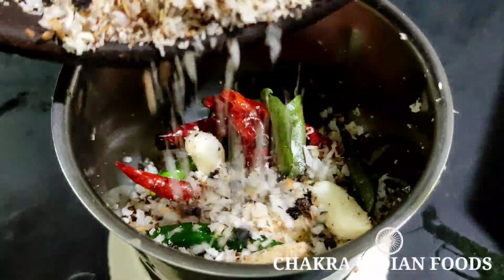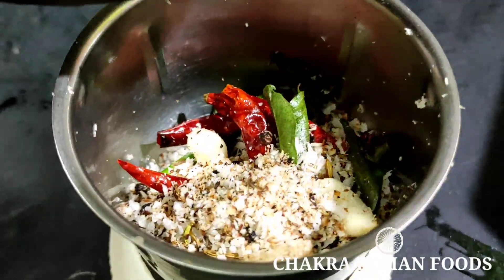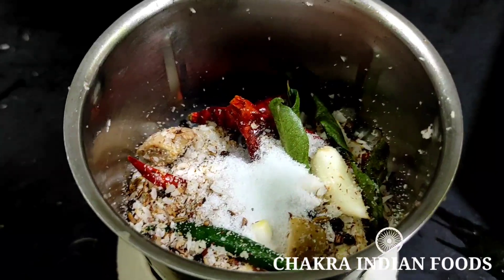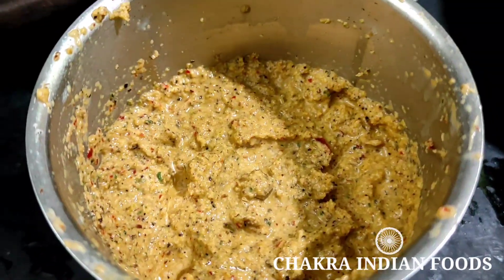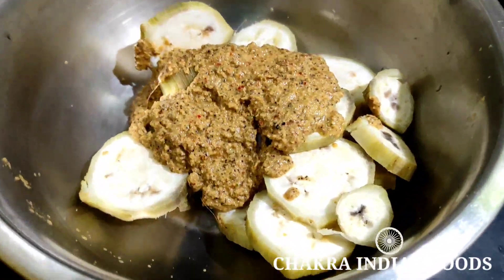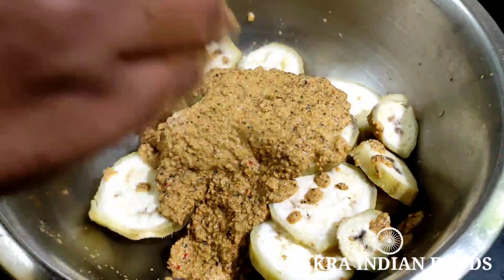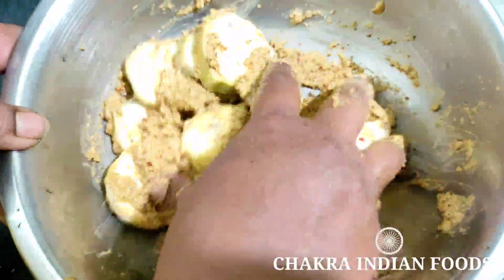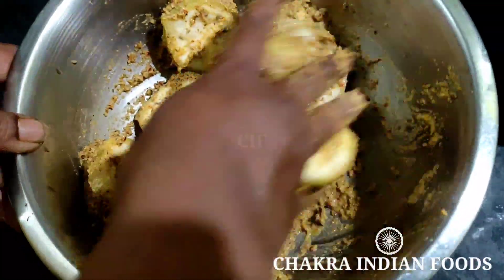We need to paste the recipe in a half hour to get a fine paste. Let's cut the pieces in a mixing bowl and use the pieces as well.